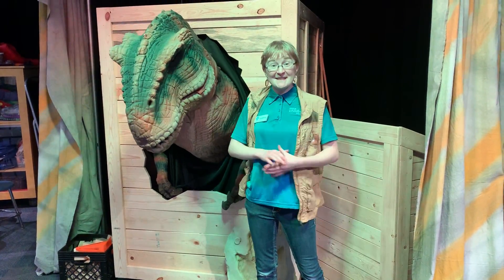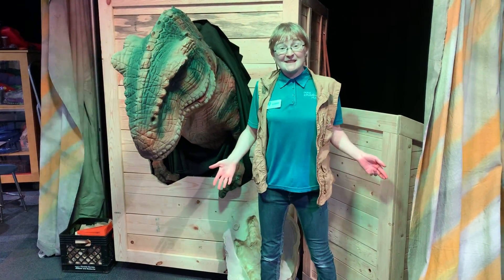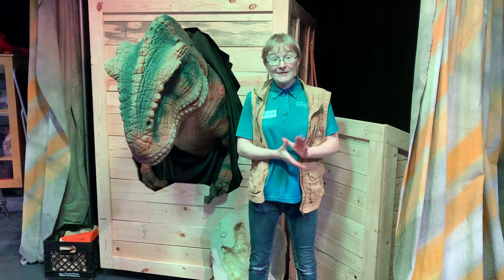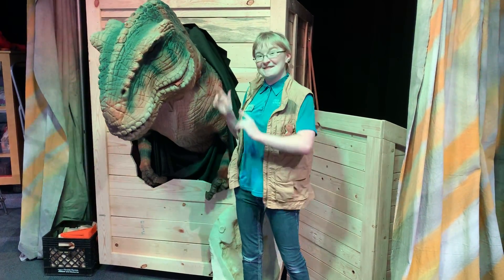Hello everyone, it's Lizzie here with our good friend Tiny the T-Rex. We're here today to talk to you about fossils. Fossils are remnants of a living thing, like flowers, animals, or most famously, dinosaurs.